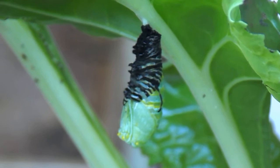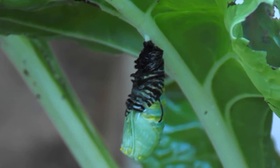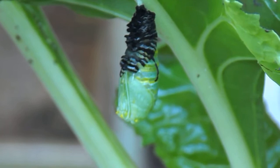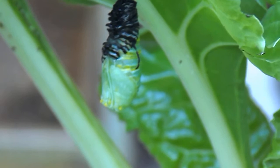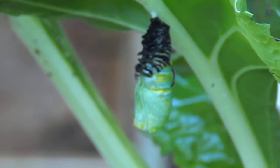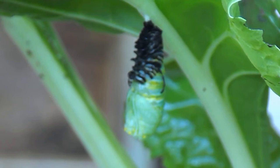You'll probably notice that I'm shaking — I'm standing here and I haven't got the tripod on, so I'm resting on my knee. That little green thing there will basically become its cocoon — chrysalis as it's called — and it'll sit in there and it'll take around about 8 to 14 days, and then all of a sudden what'll come out of that will be the most beautiful brown and black monarch butterfly.